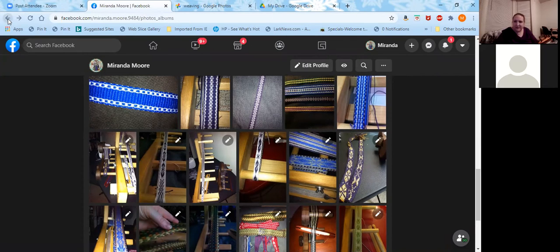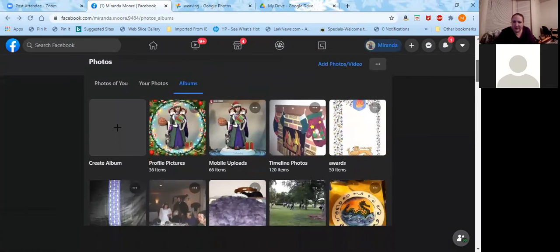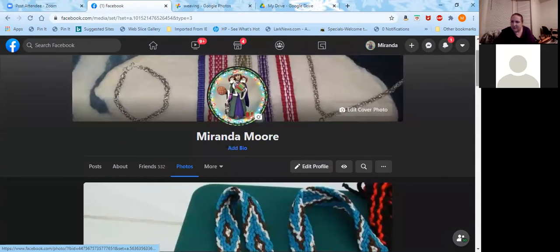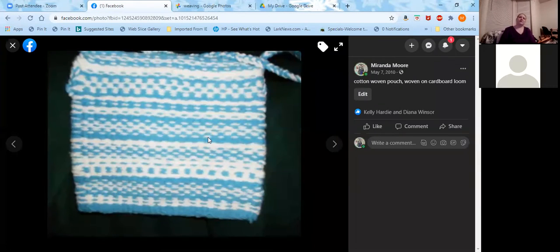I have a little bit of tapestry to show you as examples. Tapestry weaving is a weft-faced weave — the threads you're weaving with create your patterns. This is technically a tapestry because I'm weaving designs into my fabric. You can also weave shapes and figures. This is just doing some simple pattern work that looks a lot like the inkle weaving patterns, only done by the weft creating the pattern instead of the warp. This was a simple pouch woven on a cardboard loom.